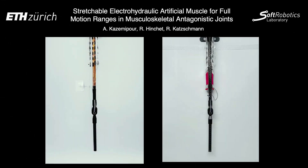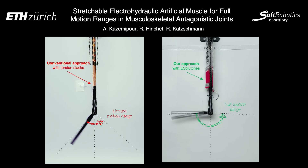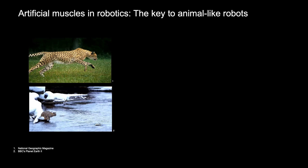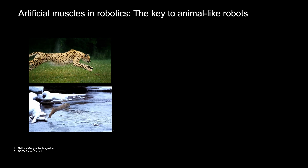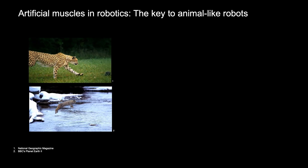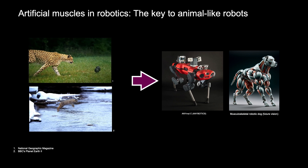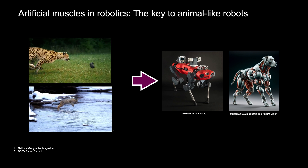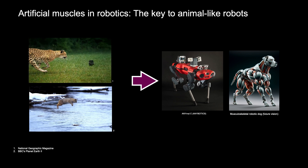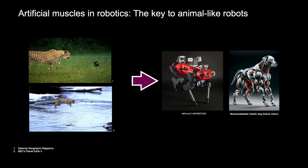In this video, we present our research on stretchable electrohydraulic artificial muscles. Our work focuses on achieving full motion ranges in musculoskeletal antagonistic joints. Animals exhibit complex elegant movements resulting from simple muscle contractions. Replicating this natural elegance in robotics is a significant challenge. Our work explores using artificial muscles in robots to replicate the fluidity of animal movements.